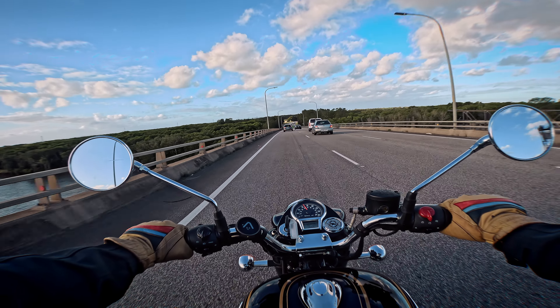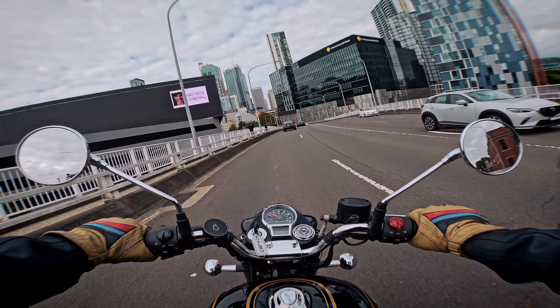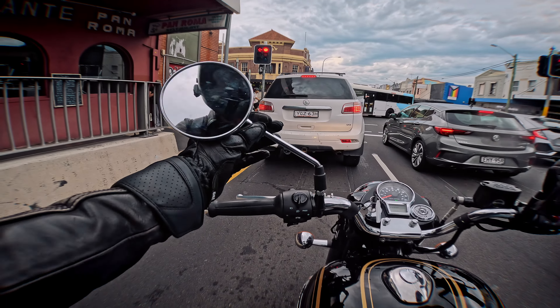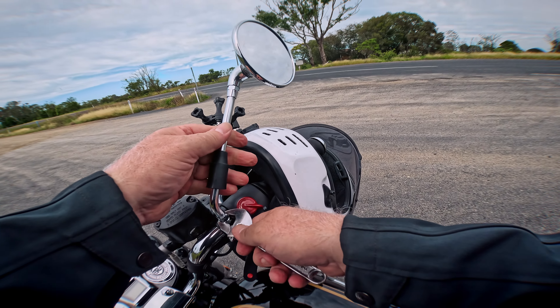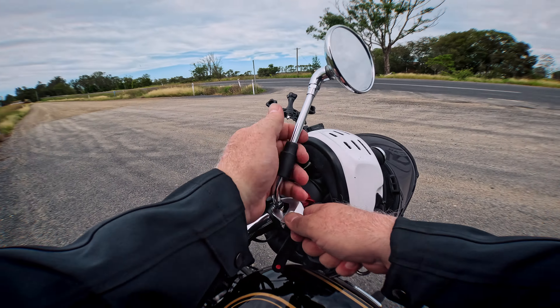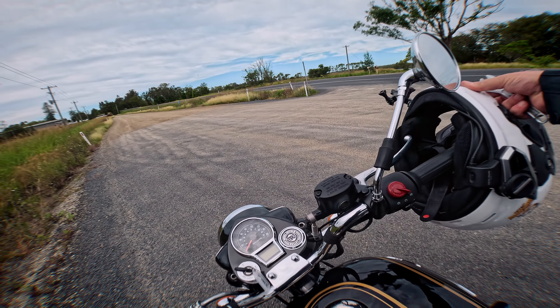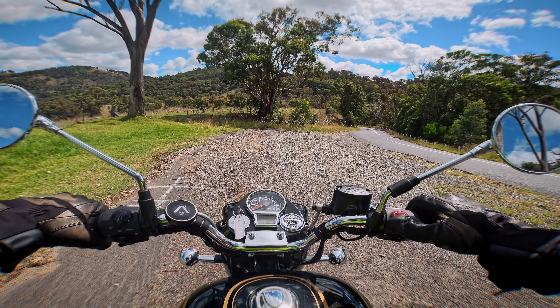One of the big negatives — the same issue as on the Interceptor and other Royal Enfields — those mirrors. On a big tour, a shifter was carried because the mirrors were expected to come loose, and they did. They were nipped up carefully to avoid stripping the threads, but they came loose once or twice. The simple fix if it were your own bike would be to put some Loctite in — then it wouldn't be an issue.